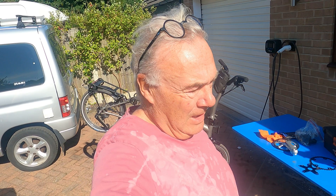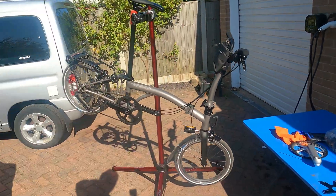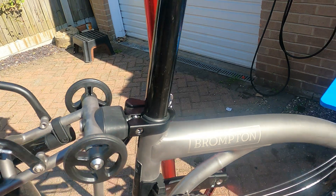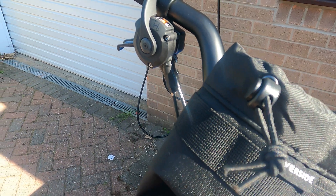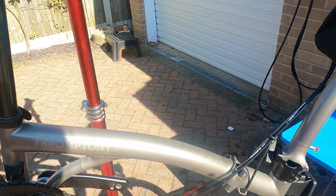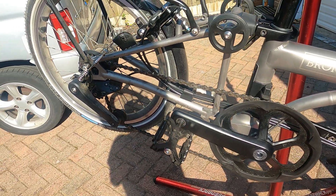Good morning everybody. Today's video is part of my daily vlog series. I'm going to be riding on the Brompton T-line - it's a 12-speed - and I'm using all the gears, but not using the top gears a lot. It's geared very well for me around Mansfield.